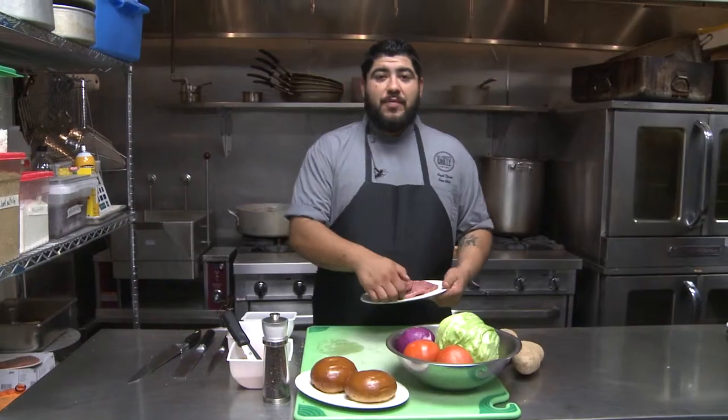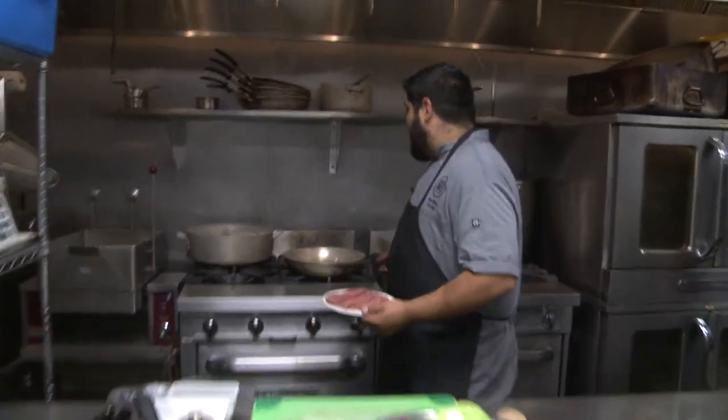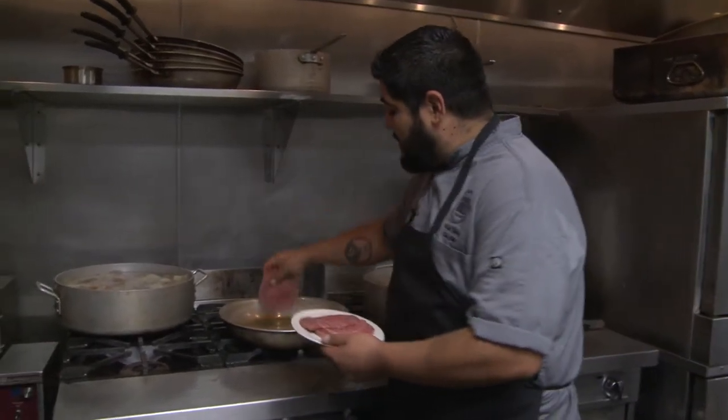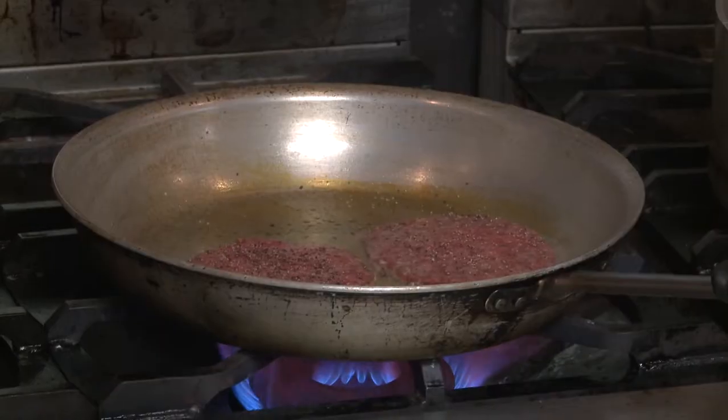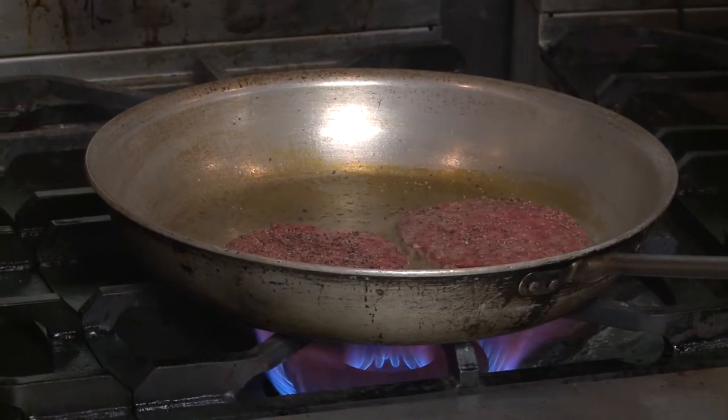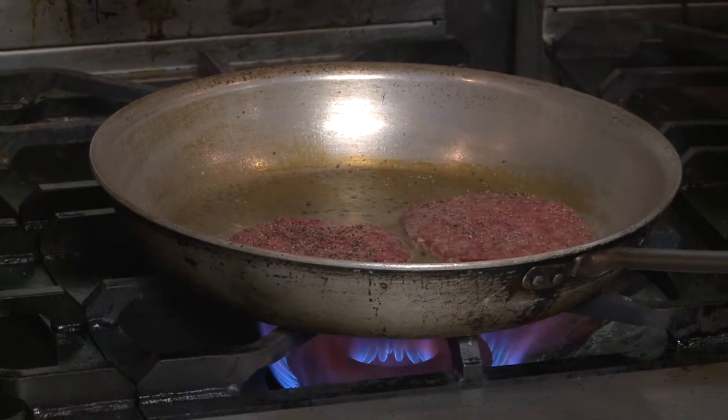Now we're going to start cooking our patties. What I've got here is a nice hot sauté pan. We're going to sear each side for about 3 minutes to get a nice good crust on the burger. When cooking your burger you want a nice hot surface so it instantly sears the meat and locks in those flavors.